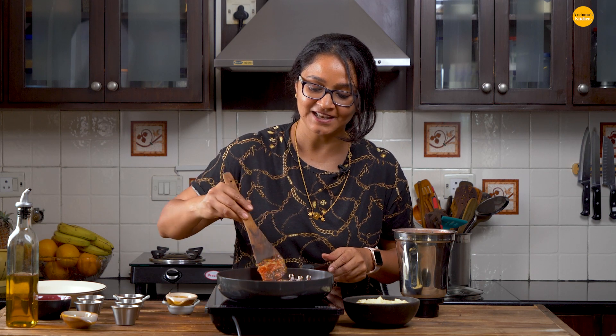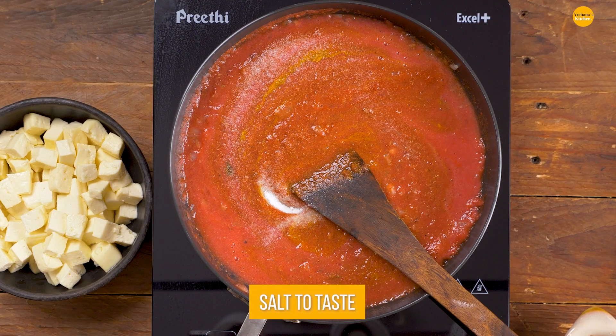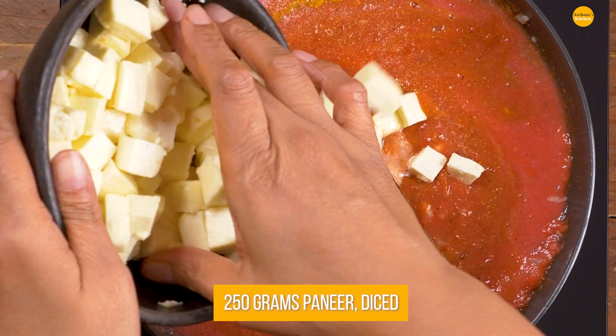We'll give it a stir. I'm going to add in the salt and the paneer and we'll give it a brisk boil for about 3-4 minutes. I'm also going to add in the fresh cream and the paneer. Just give it a stir, cover the pan and boil it for about 5 minutes — not more than that — and you will have a delicious tasting paneer.